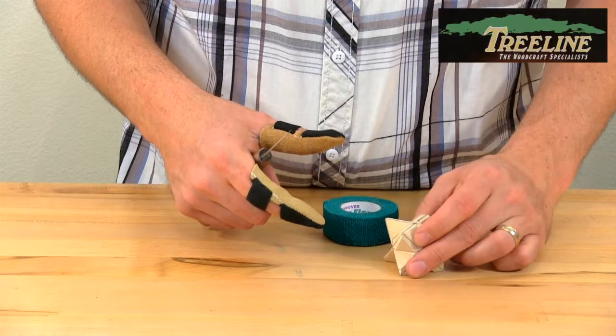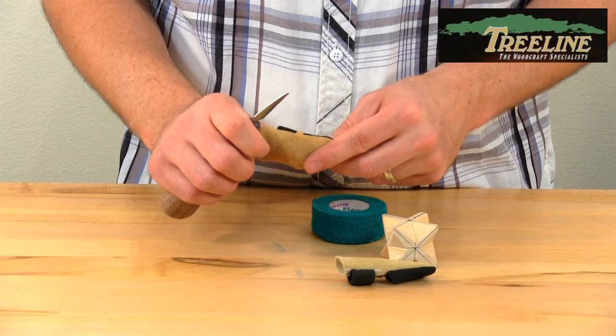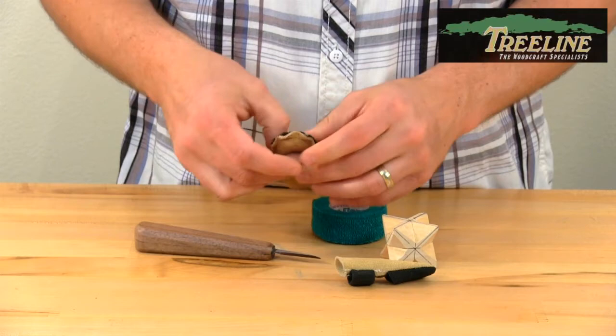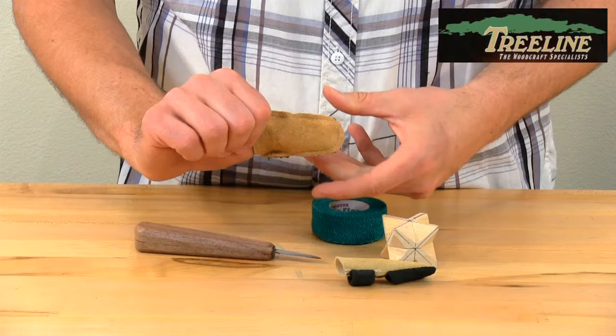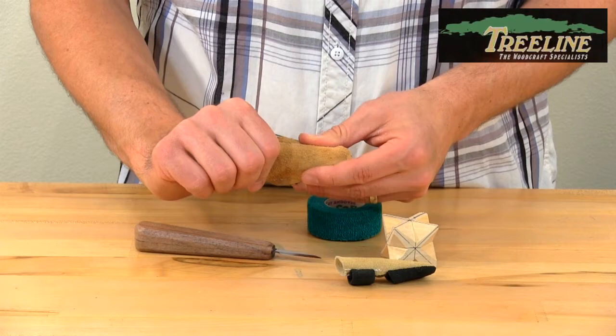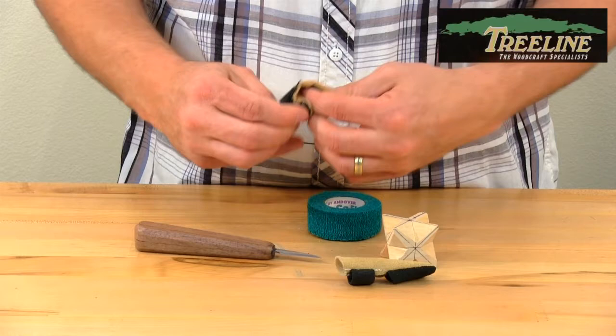A lot of times people will take a little bit of safety tape and wrap it around the thumb or finger guard for a few extra layers of protection. If you're going to do that, the way I prefer is to actually turn the thumb and finger guards inside out. That gives you a little more flexibility and makes it easier to wrap the seams around your thumb. You can wear them either way — the manufacturer recommends this direction, but whatever is more comfortable for you.